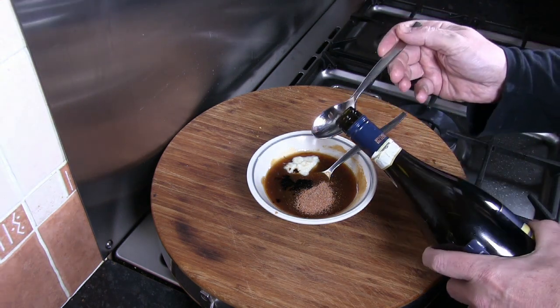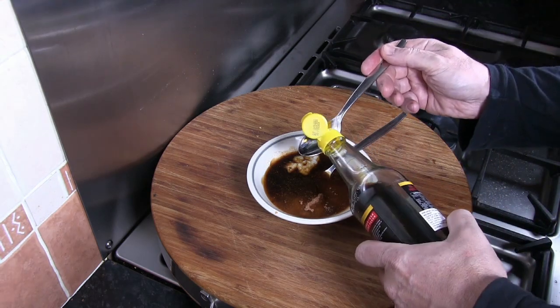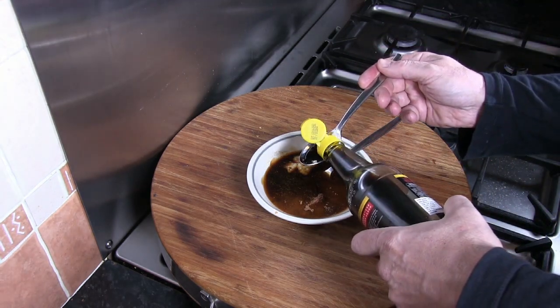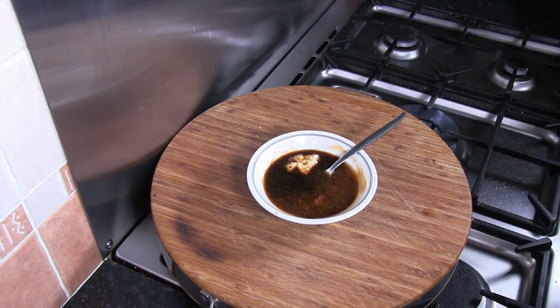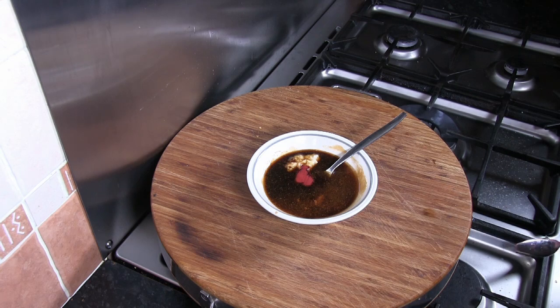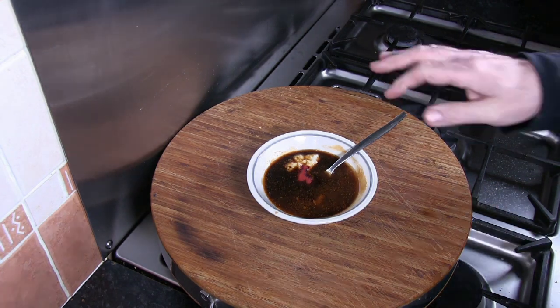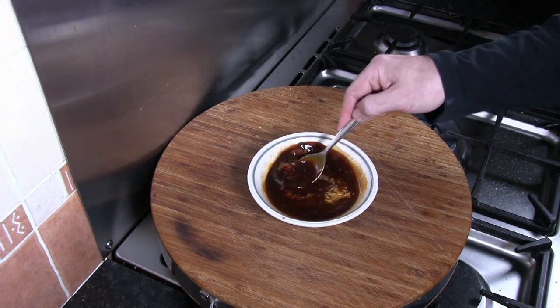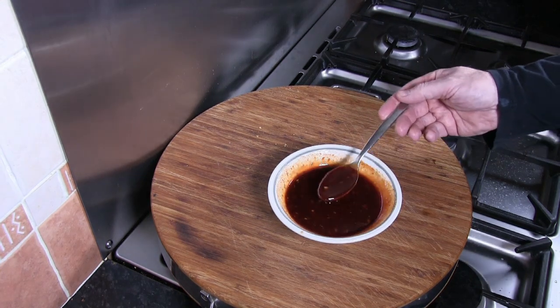Now adding our dry white wine, light soy sauce, and red food colouring. Once we've blended everything together it should look like that.